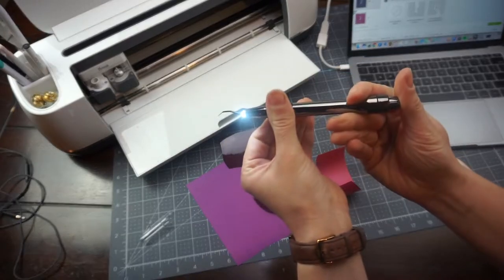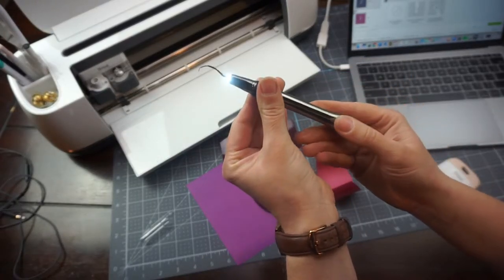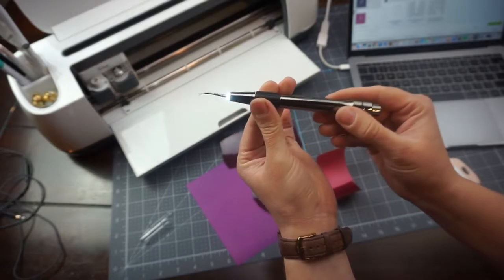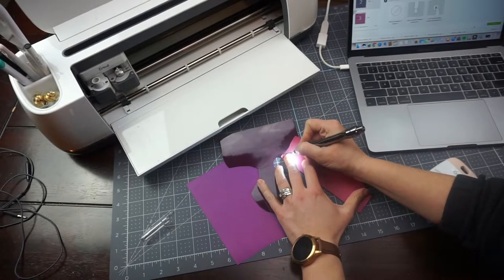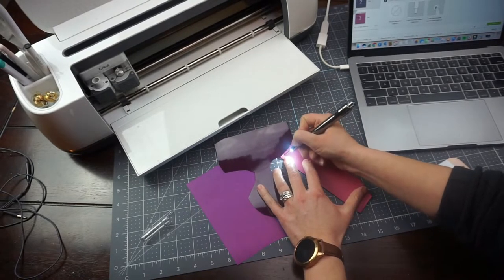It's called the Tweedy Light Tool, and you'll see it has this light at the end that makes for super easy weeding. I can see all the lines perfectly and it just makes weeding go a lot faster.